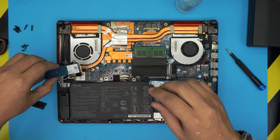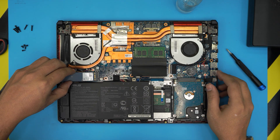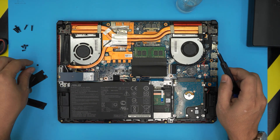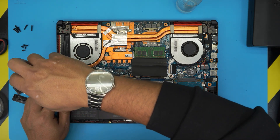Grab the NVMe drive at a 45-degree angle, put it in all the way, then bring it down flat. Make sure the notch on the corner by the screw matches the screw hole, and then screw it down.